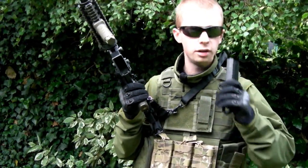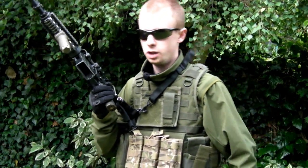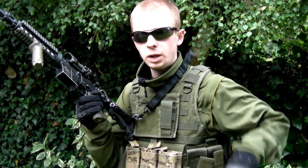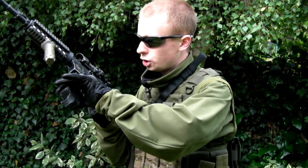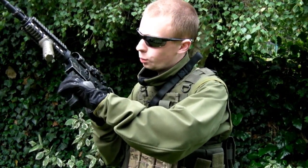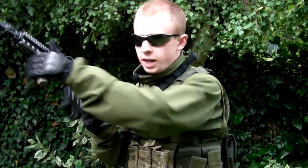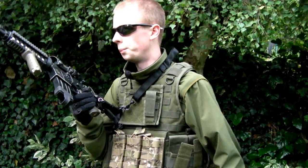I would really recommend everyone take a little bit of time to practice that. I'll demonstrate it again: taking the mag out of the pouch, you come up to here, just before. When you get to this point, it gives you an opportunity to see if you're too far forward, back, left, or right — and then you correct and it goes in. That helps a lot.